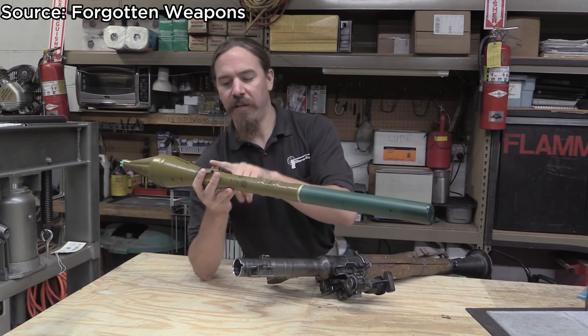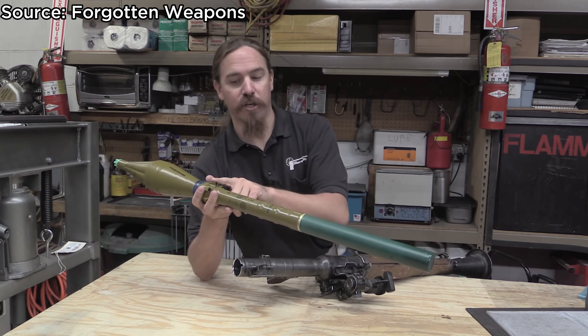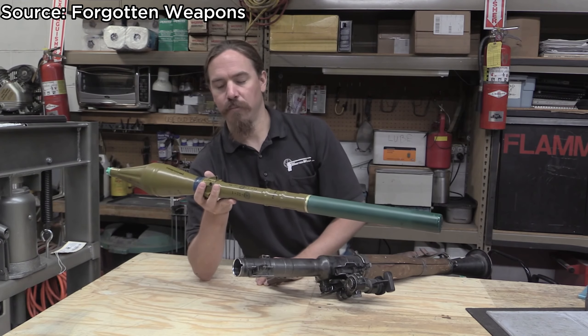Once you blow it out of the tube, and it gets a few meters down range, then you have the rocket engine with these six vents, then it takes over and starts propelling the projectile.